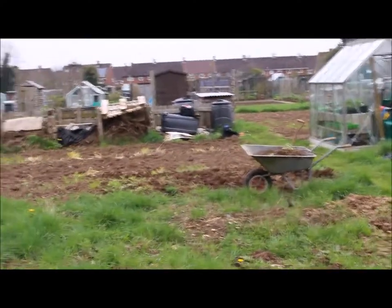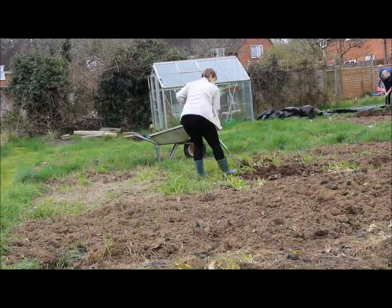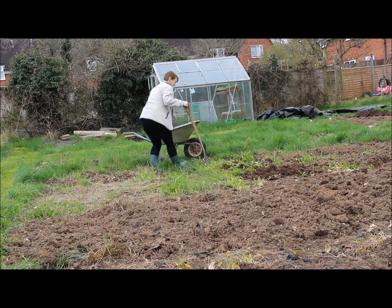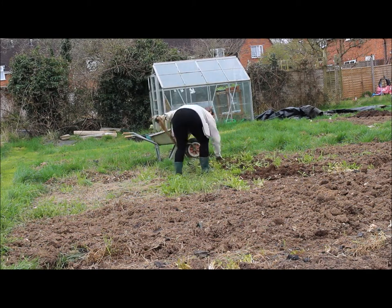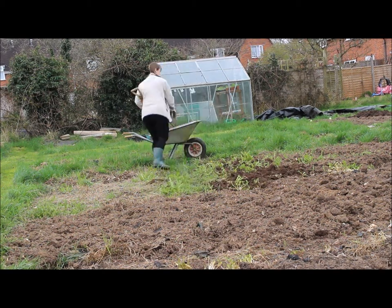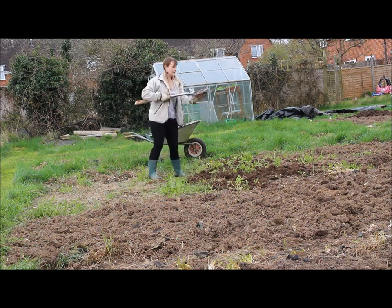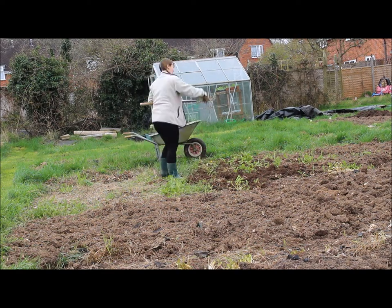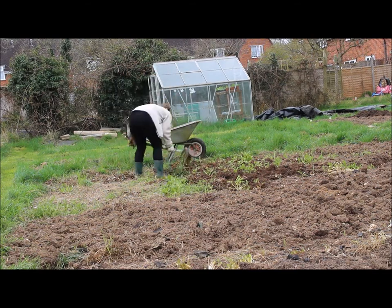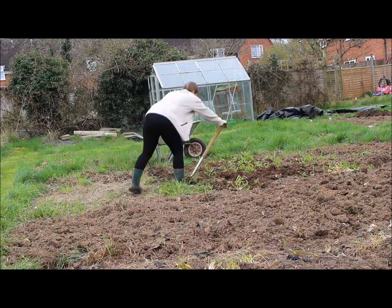Anyway, I better get on with digging — the potatoes are going in next. Here with this little bit that I'm digging over, it's sort of virgin ground that hasn't been dug over yet, so I'm literally just turning the soil over. I am taking some of the weeds out but I'm not too worried about the weeds at this point. I'm just turning the soil to break it up initially, and I'll go over it again once I've broken it up.